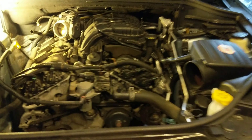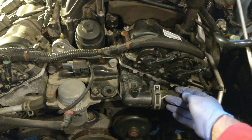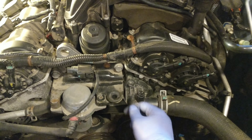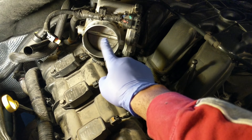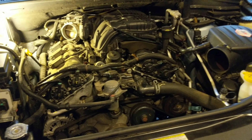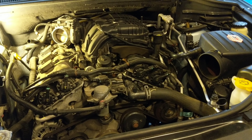Now that we've got the air intake out of the way, this is the thermostat we're going to be replacing. Get some pliers, pinch this clamp, scoot it back, and there's a bolt here and one underneath that we'll have to release. While you've got the air intake out, you'll also notice the throttle body may have some gunk on it — I'll show you how to clean that in another video.